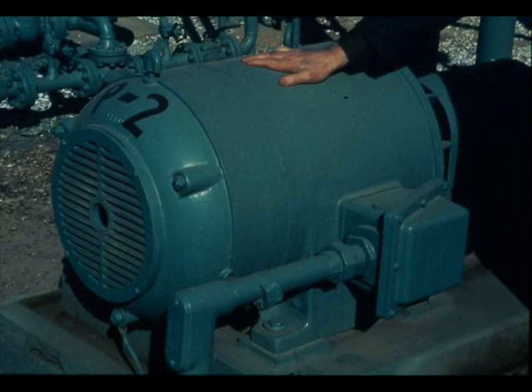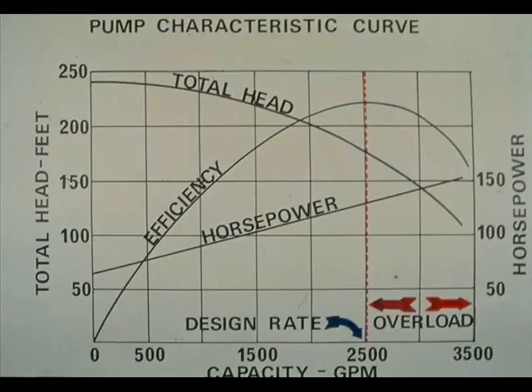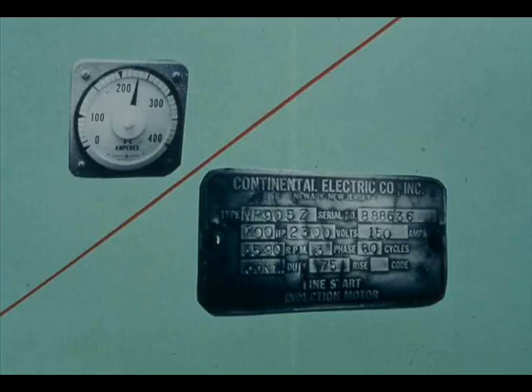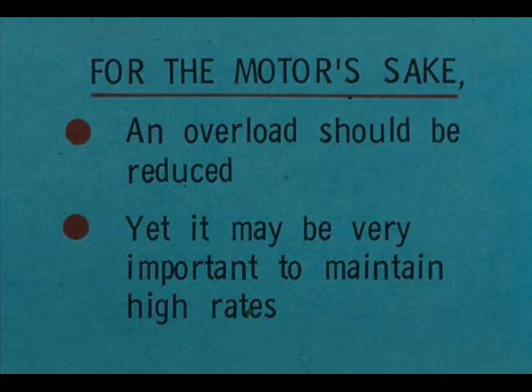Motor overheating can easily be detected by feel of the motor housing. One cause of overheating is process overloading — for example, a motor-driven pump delivering more than its design rate, or delivering at design rate a liquid with a specific gravity higher than design. Mechanical overloading is caused by excessive friction in the motor, drive-train, or driven equipment. An overloaded motor requires more current — amperes — than its nameplate rating. You may still need help to determine the cause of the overload. To protect the motor, an overload should be reduced, yet it may be very important to maintain rates. Unless you are quite certain of the proper action, consult your crew chief or head operator.